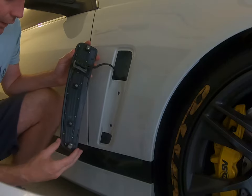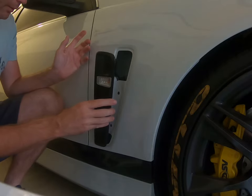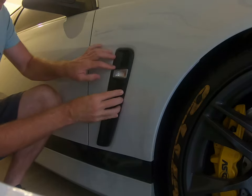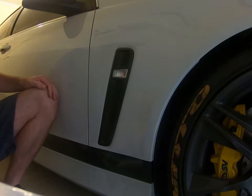As you can see, the vents have no holes in them — they're purely there for show. The way you put them back in, it just clips in like that. There we go, simple, easy and done — another trick for the VF Commodore.